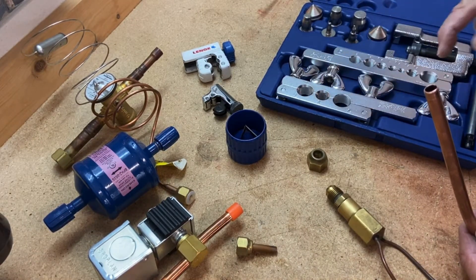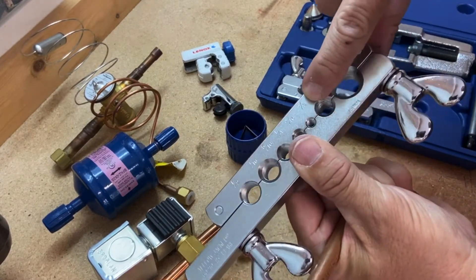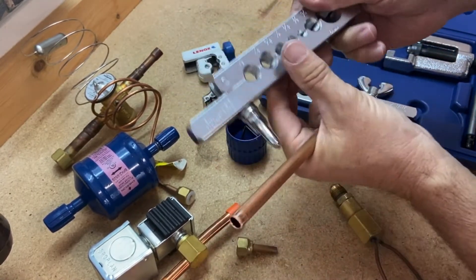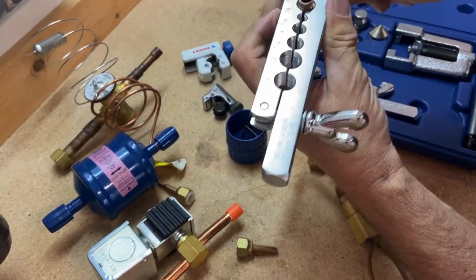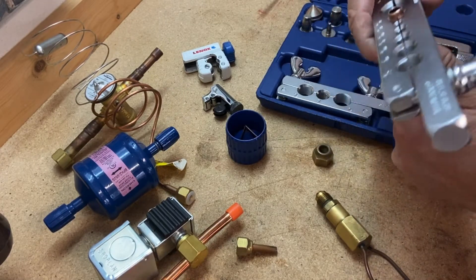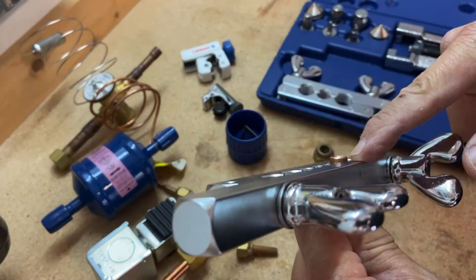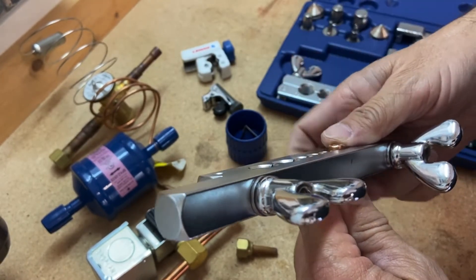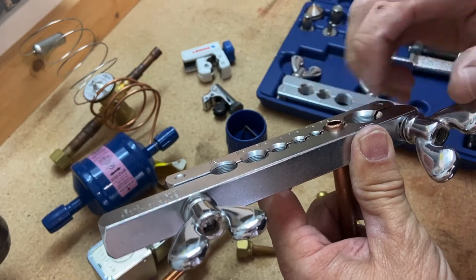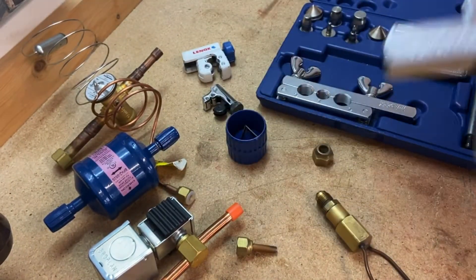Next I need to figure out which size piping I'm working with — this is three-eighths, so I'll use the smaller assembly and find the three-eighths position on the tool. This one swivels all the way out; this one you just loosen up and bring the piping in. Get it kind of snug — just barely snug. The key thing to remember: you want the copper sticking up above the surface of your flaring tool about the width of a nickel. Stack a nickel on there and the top of the nickel should be level with the copper pipe. Once that's set, tighten both sides down more than snug.